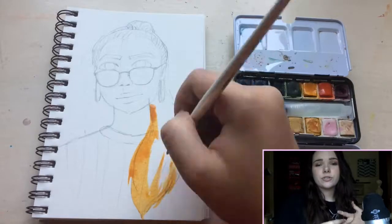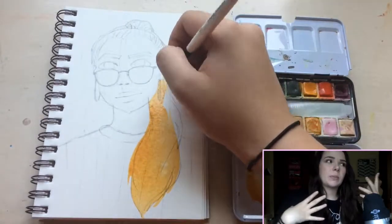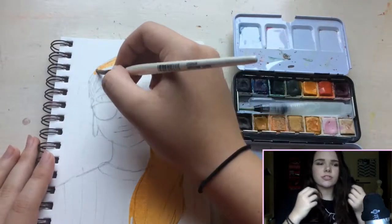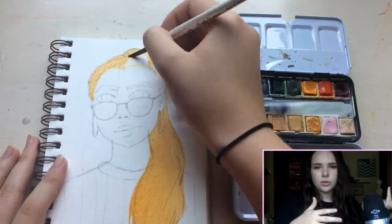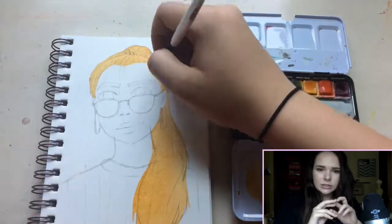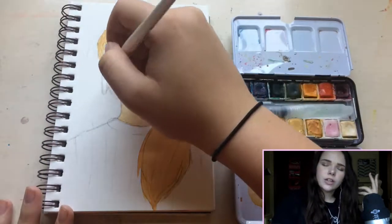Hey guys! Today I wanted to do something a little bit different and do a face cam. I'm doing this not only to maybe get a better connection with you guys, but also my portrait that I did today is not super duper crazy or interesting, so just adding more visual interest to the video.